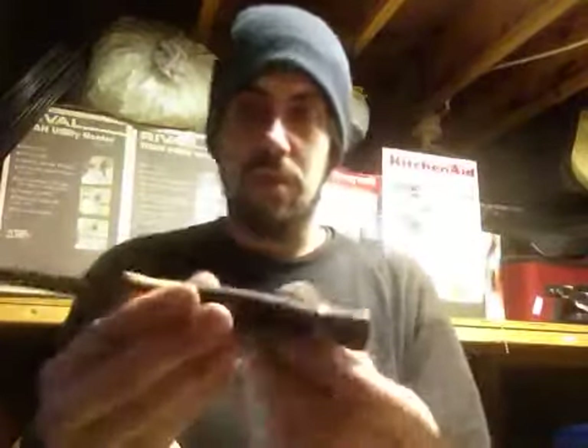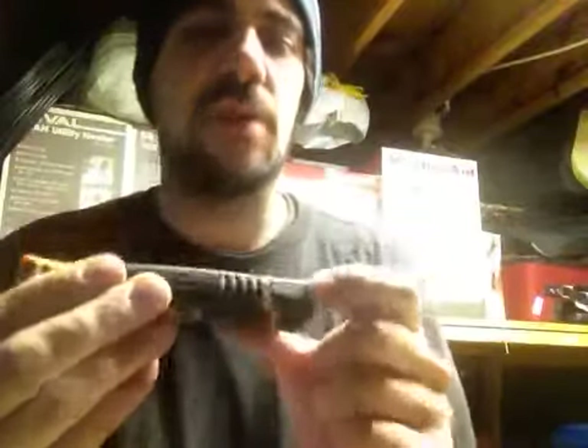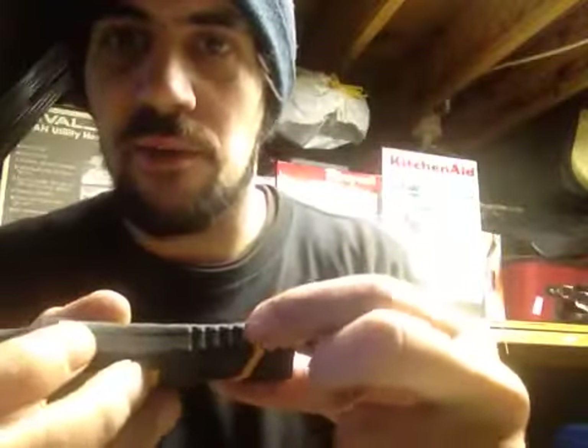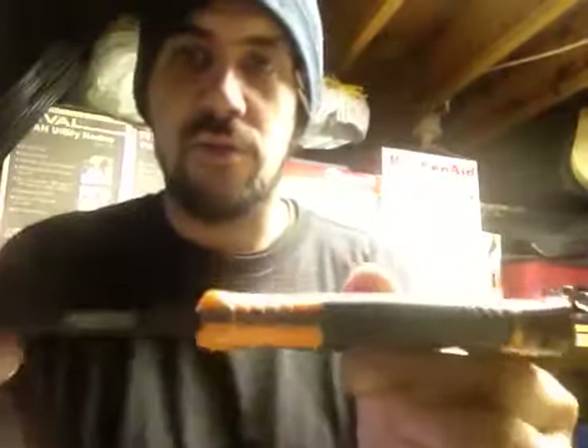It is a full tang blade. The blade starts here at the pommel. It's pretty difficult to see on my camera, sorry about that. But the blade starts right here at the pommel and runs all the way up — it is full tang.